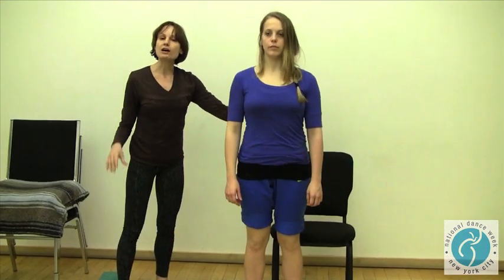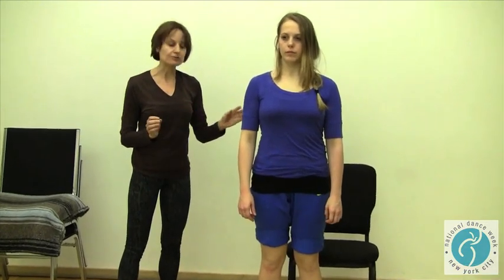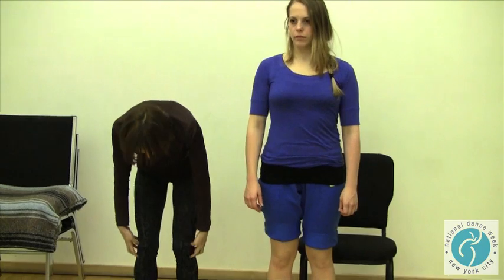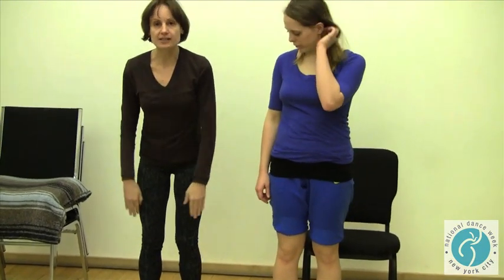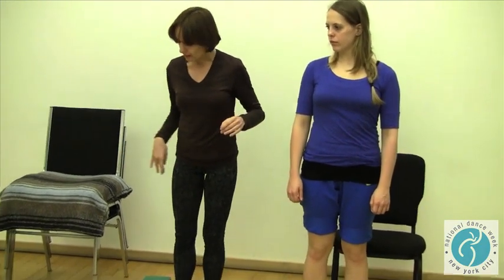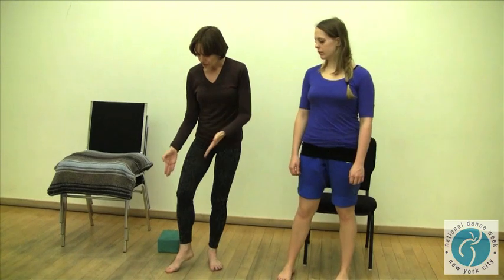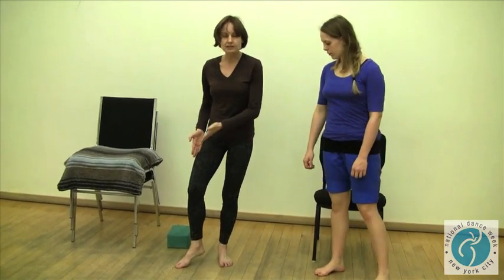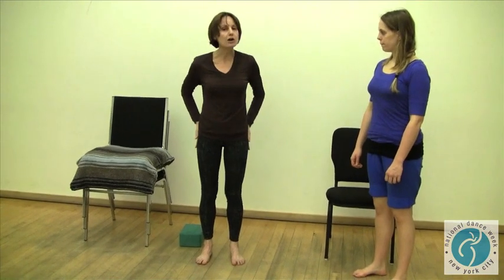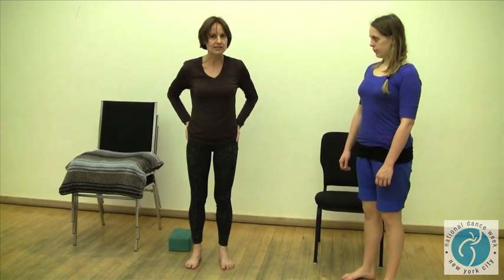So we've worked on dealing with this problem in several different ways. We've worked on getting excess tension out of the outside of the thigh and supporting through the inside. We've worked on guiding the leg in a turned-out line so that the foot alignment and the thigh alignment stay as similar as possible. And we've also worked on strengthening the rotator muscles of the hip.